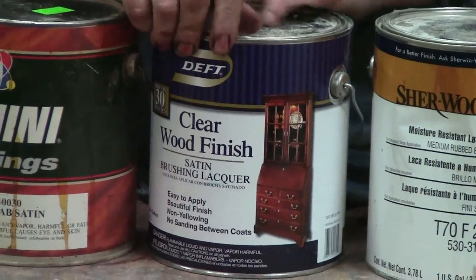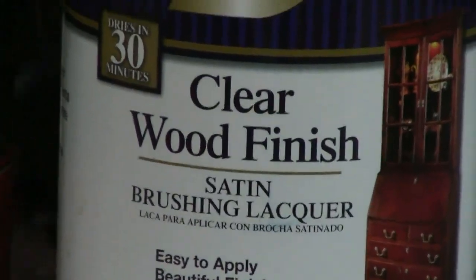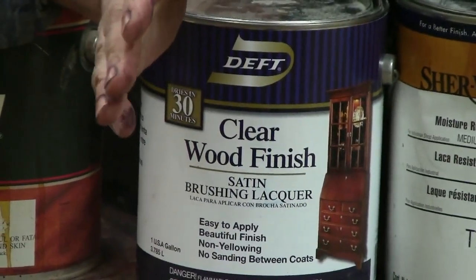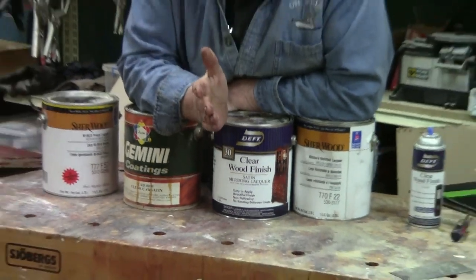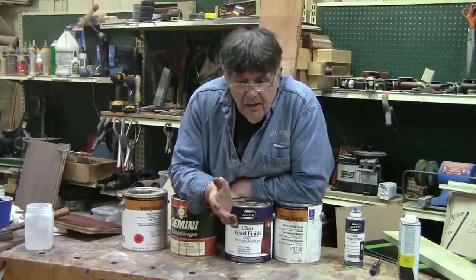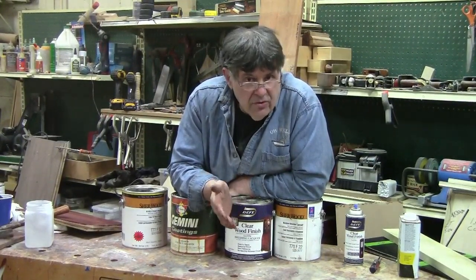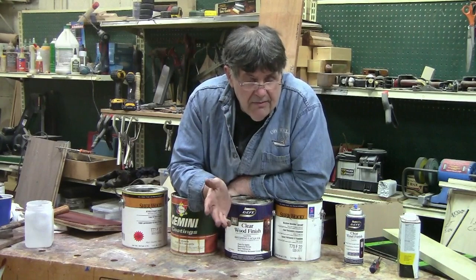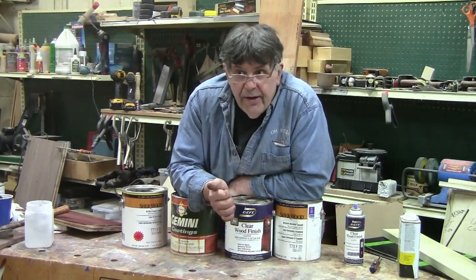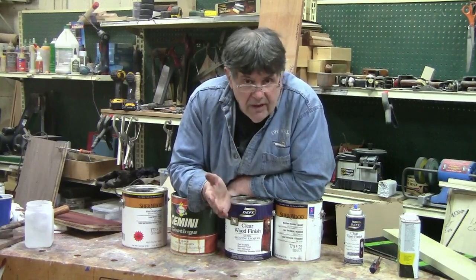Now Deft is supposed to be non-yellowing. One of the issues with a nitrocellulose lacquer is they do yellow. But they've been around forever. They're not the most durable finish out there by most standards — they're far better than shellac, and far better than boiled linseed oil or tung oil or anything like that.